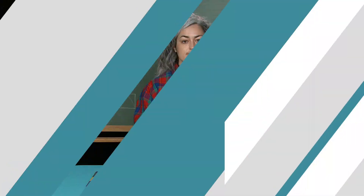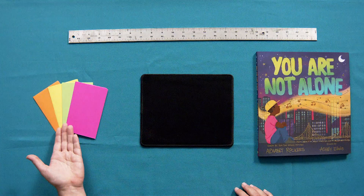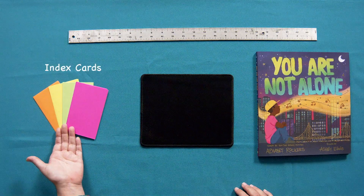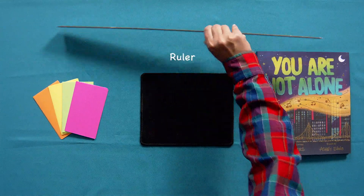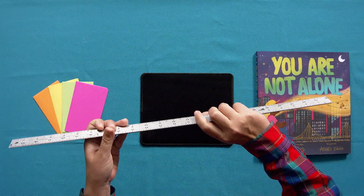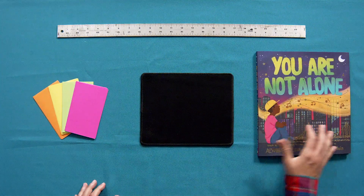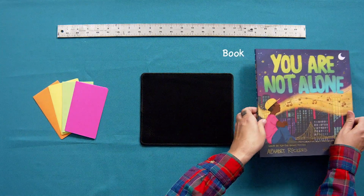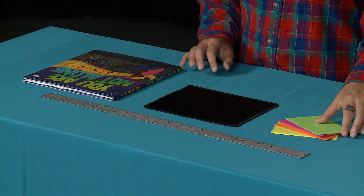For our supplies we'll need index cards — you should have 20 in your kit — a ruler to measure how tall your structure gets, and something that weighs a little bit, maybe a book. Now I'm going to get started.